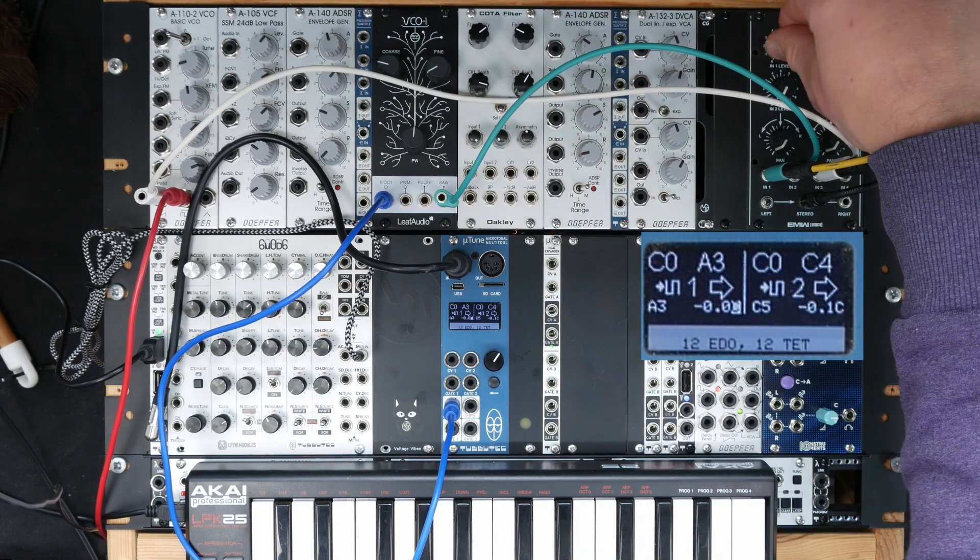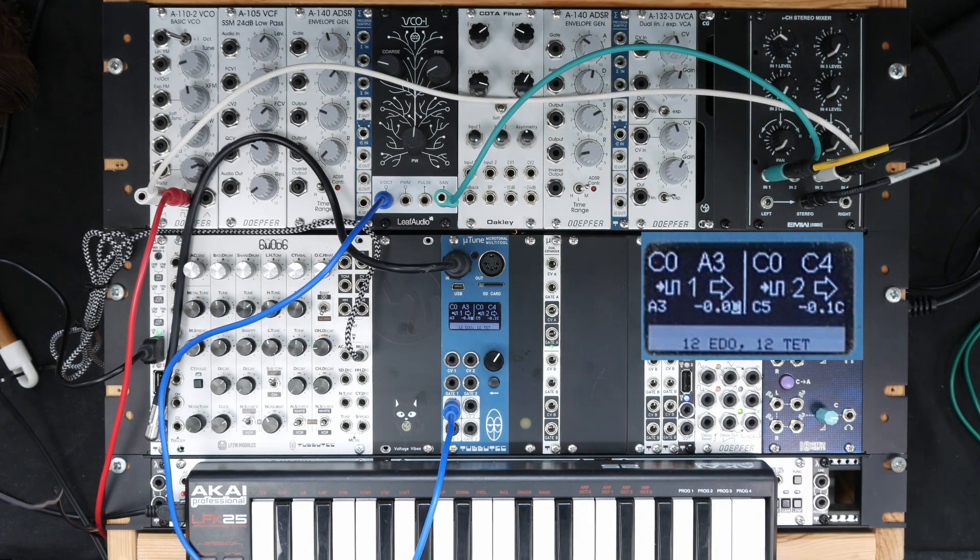I turn it up, and if I now play an A over some range of octaves, you can immediately hear that this is not a pure perfect octave.